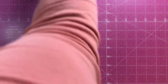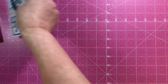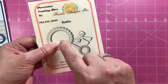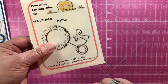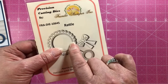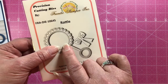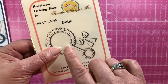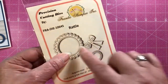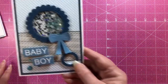The next die is the Baby Rattle, which has an opening that you can use for shaker cards. That opening fits the Creative Expressions small treat cups. I'll put a link to those treat cups and to cards made using them. Here's a card from Kendra — Kendra loves making shakers, so of course she made a shaker with it.